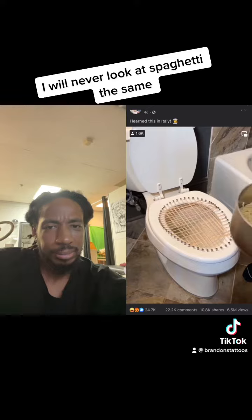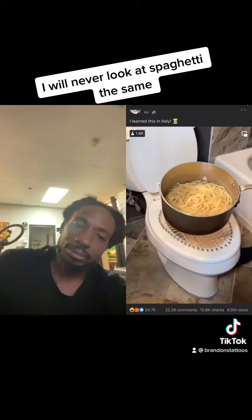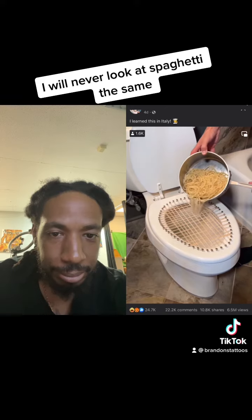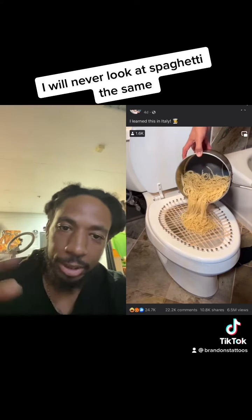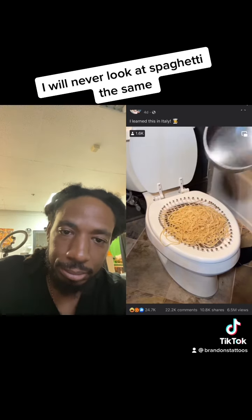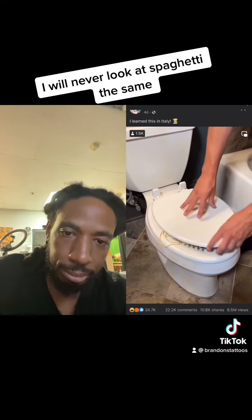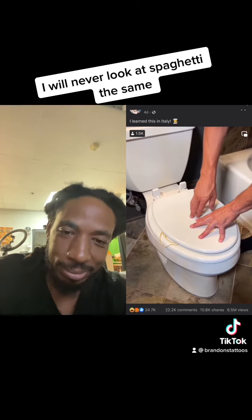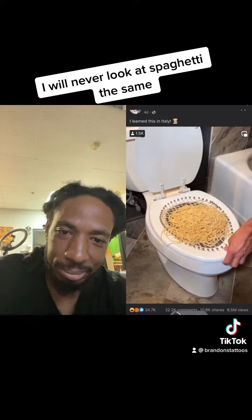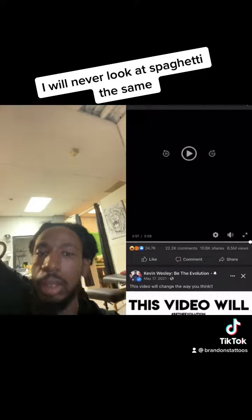We're going to take this homemade pasta — you can get rid of this spoon — we're going to take it and pour it right into the toilet. Notice how it collects all the pasta perfectly right on top. And what you want to do is take this lid, bring it down and give it a good push. That will drain even more water out. If you disconnect it back here, you can pick it up and now you can bring it right to the kitchen.